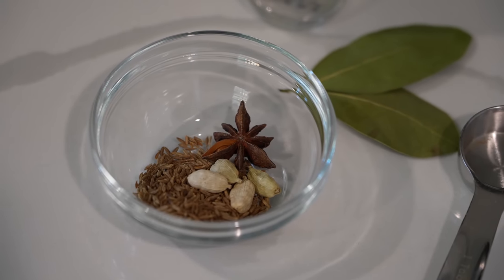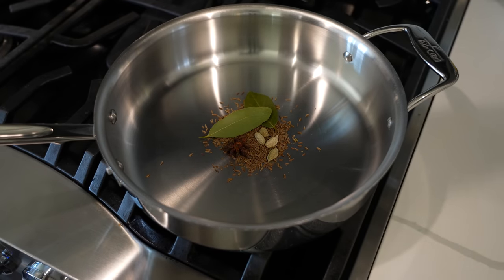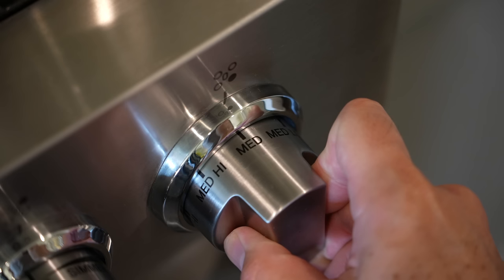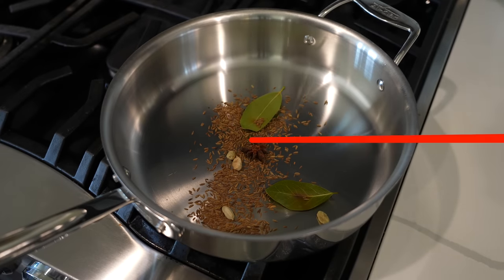With all of our ingredients for our dry masala, let's head over to the stove and get started. The first thing we're going to do is toast our star anise, cumin seeds, bay leaves, and cardamom pods in a heavy dry skillet over medium heat for three to four minutes, stirring until the spices begin to brown and are fragrant.